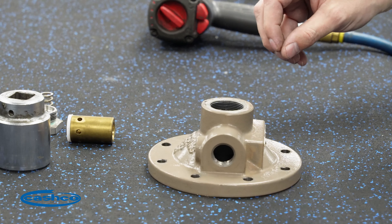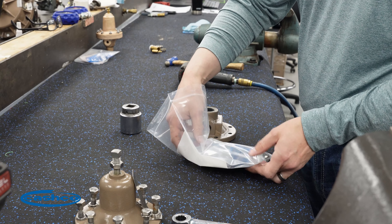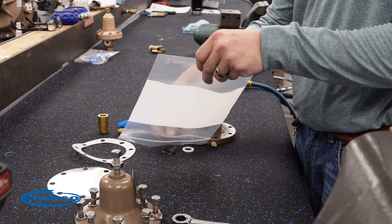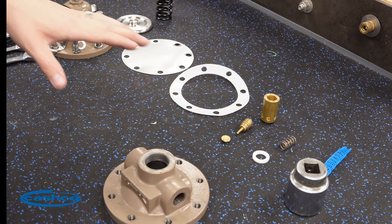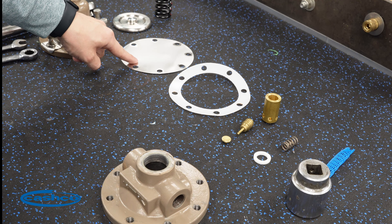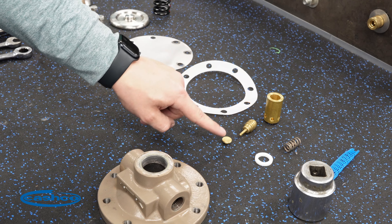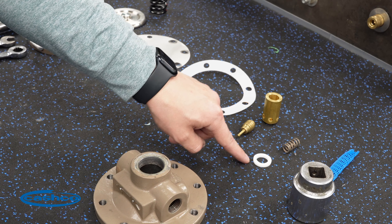At this point, we'll go ahead and discard all of these used parts and bring in our Model D B parts kit. We have our parts set out here. This is what's going to come in your B-kit: diaphragm, diaphragm gasket, cylinder, piston, pusher plate, cylinder gasket, and return spring.